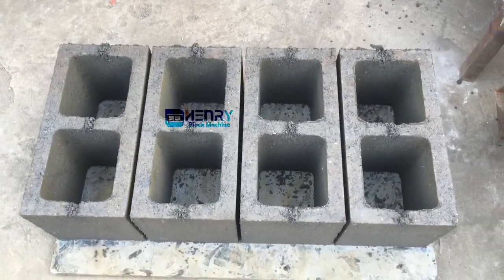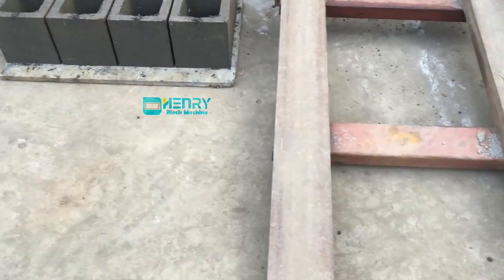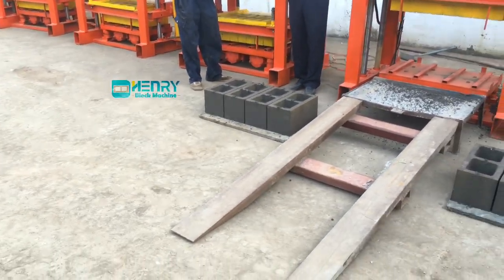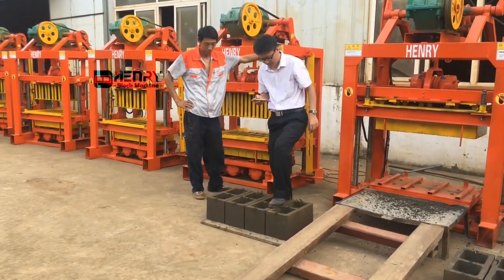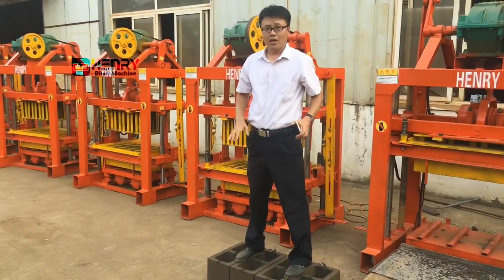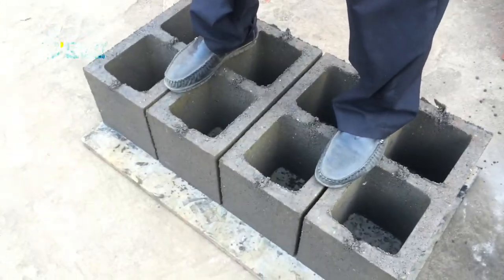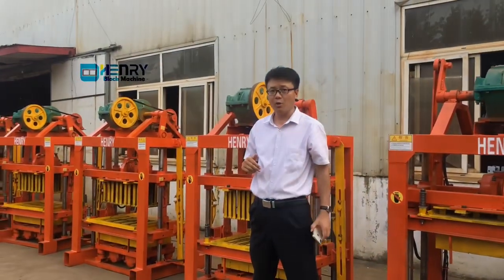I'm going to stand up on these fresh blocks to test whether they are strong and whole. We are going to test whether they can support a human body. Very strong — you can see me standing up on the blocks. You can feel how strong the fresh whole block is — it can support a human body.